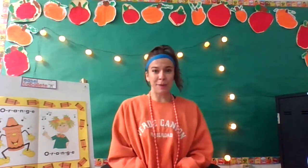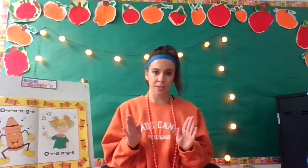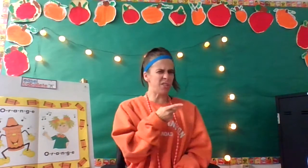I'm going to cue my maestro in just a second here. I want you to get your hands ready, because remember, we start with patting our legs. Ready? Maestro! Hit it!